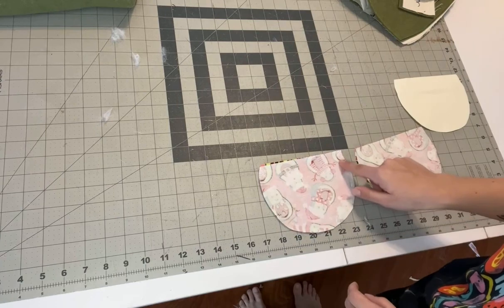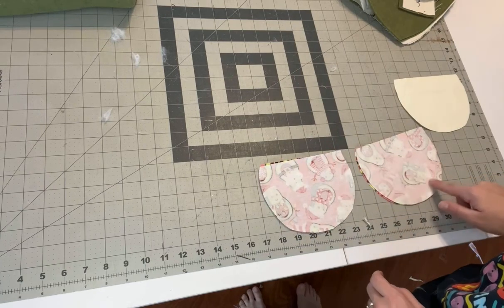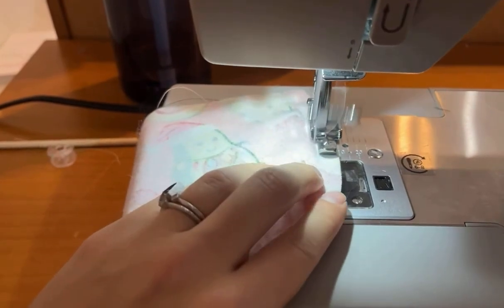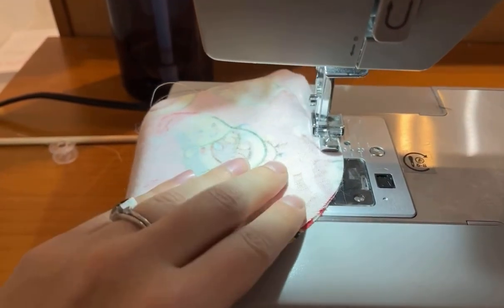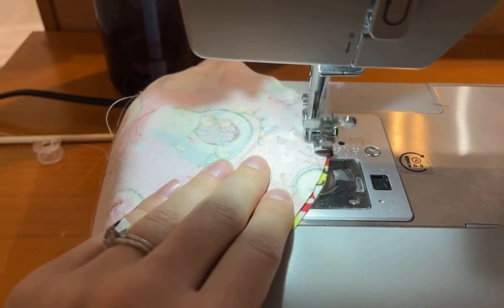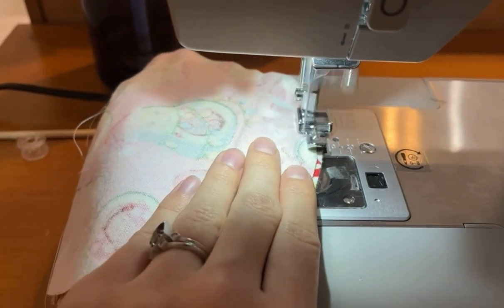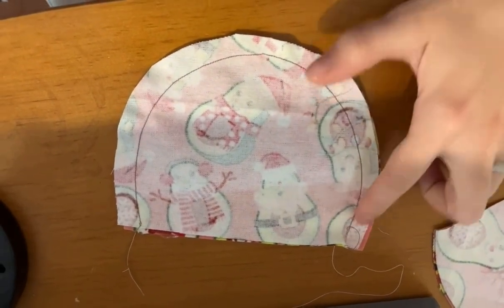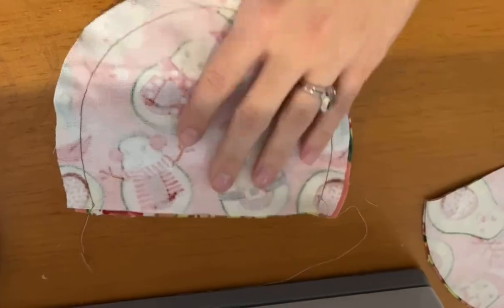You want to sew on this curved seam and leave that top flat edge open. I'm using brown in my bobbin just so you can see, but this is what the stitch on the feet will look like. Stuff the feet.